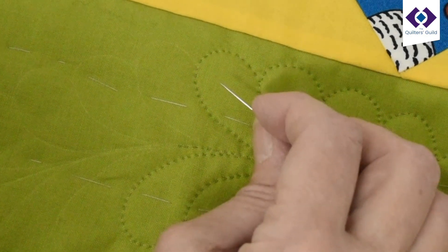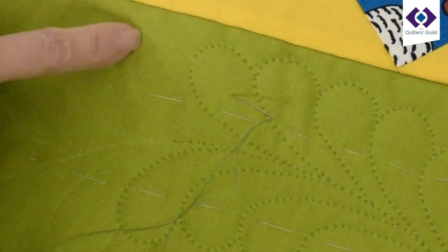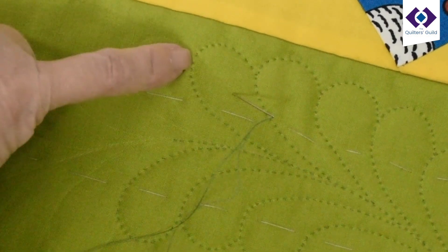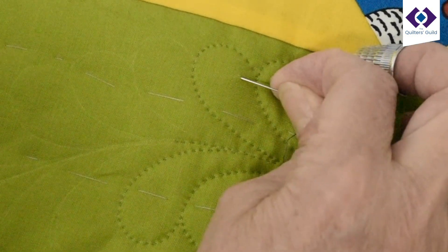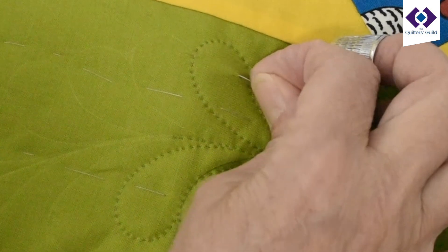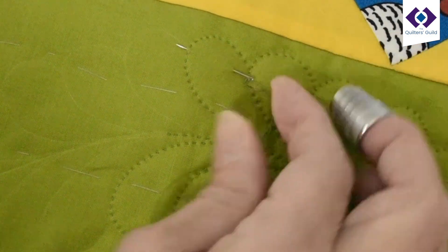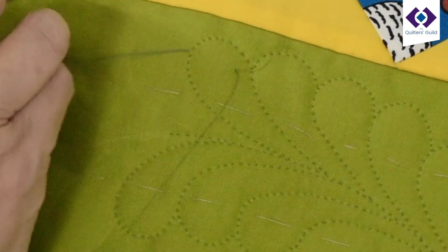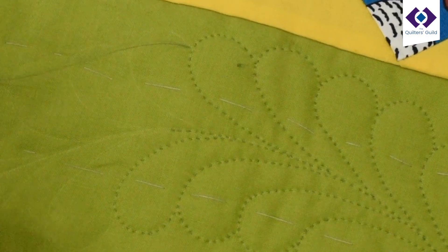I'm going to show you how to start off your quilting line. I want to quilt this line here to make the next petal on the feather, so I want to start stitching here. I insert the needle just under an inch away so that I can come up at the end of the stitching line. Pull the needle through and your little knot rests on the surface.